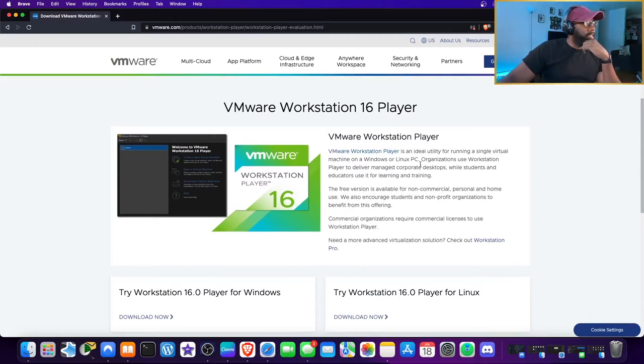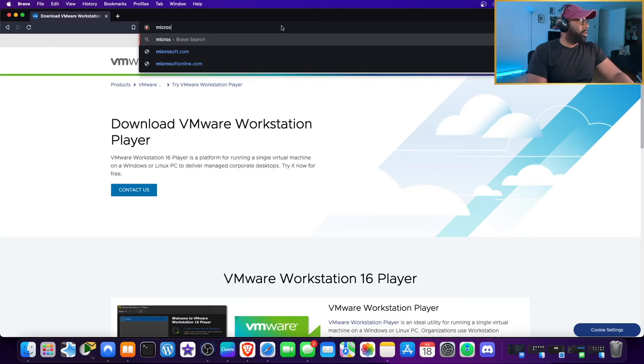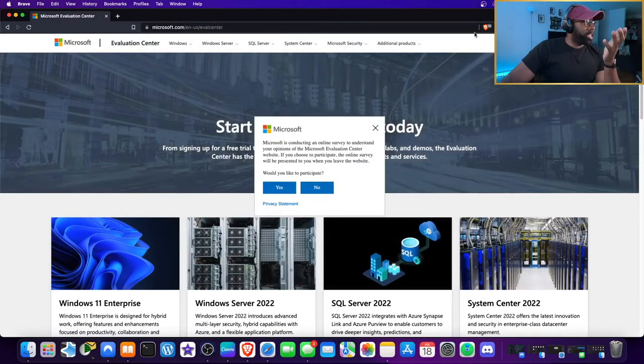VMware Workstation Player is an ideal utility for running a single virtual machine on a Windows or Linux PC. Organizations use it to deliver managed corporate desktops, while students and educators use it for learning and training. There are so many free tools out here. To get OS images for Active Directory, Windows Server, and Windows 10, go to the Microsoft Evaluation Center.